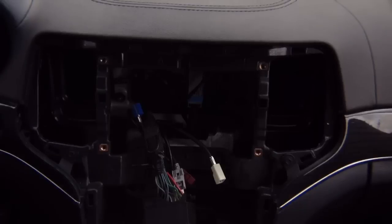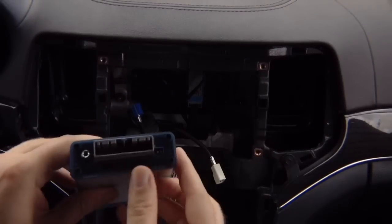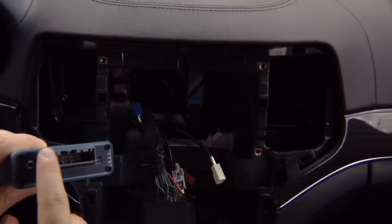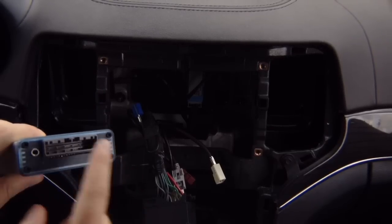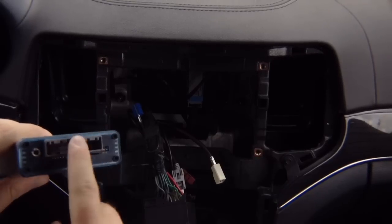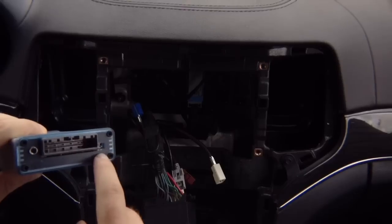Now that you have programmed the interface, take your interface. You'll find two switches here — both switches have to be set to the on position. On is down. This is where the microphone plugs in. Switches must be set down.